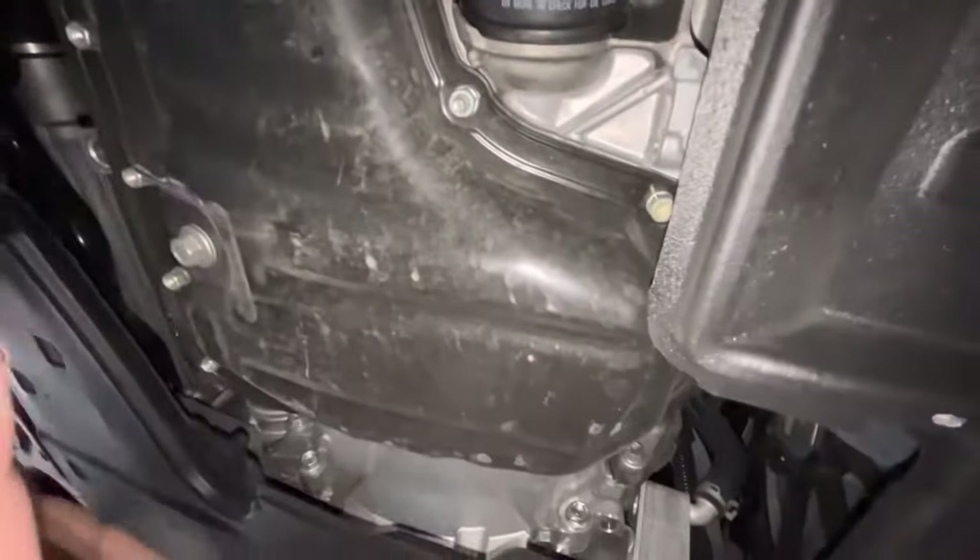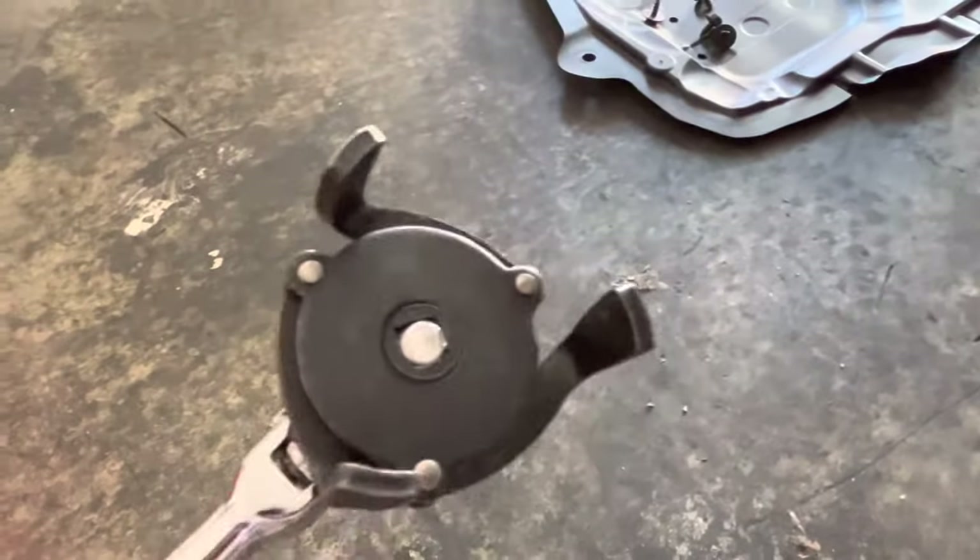Getting to everything is very, very easy. For the drain plug you're going to be using a 14-millimeter socket. I'm going to be using it on the breaker bar because the ratchet is too short — no leverage whatsoever. And we're going to be using an oil filter wrench for the oil filter.